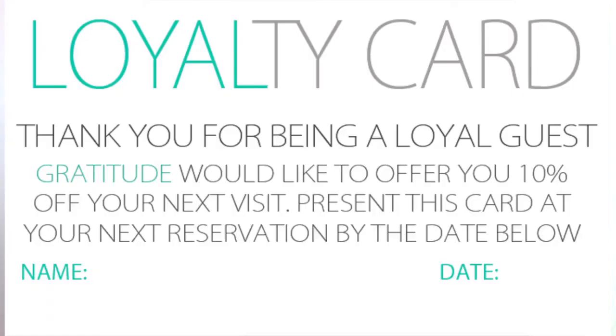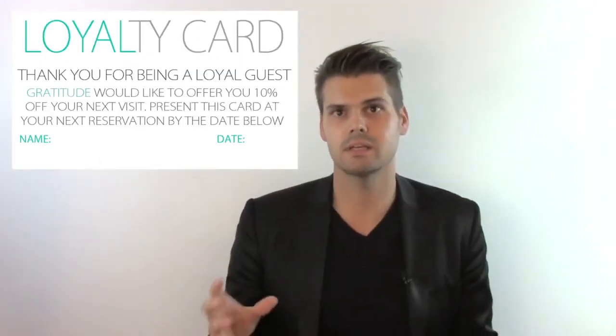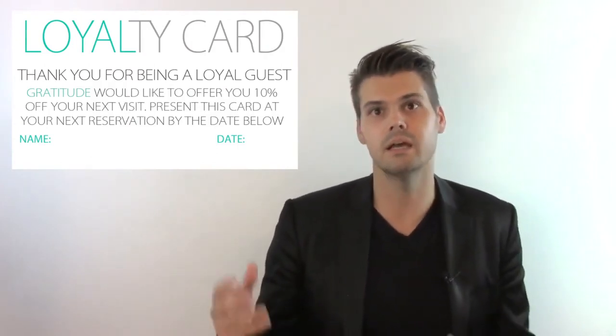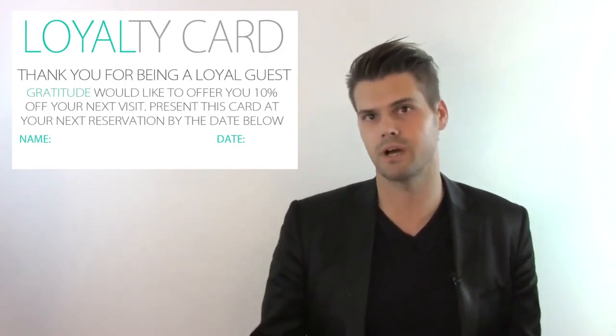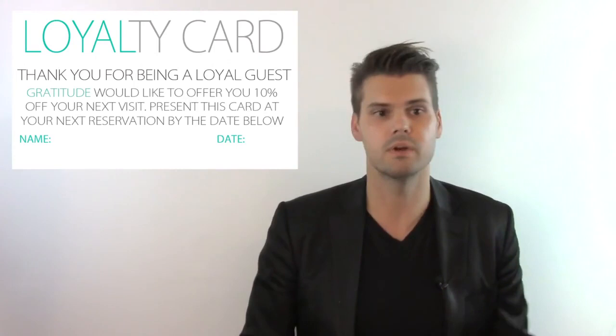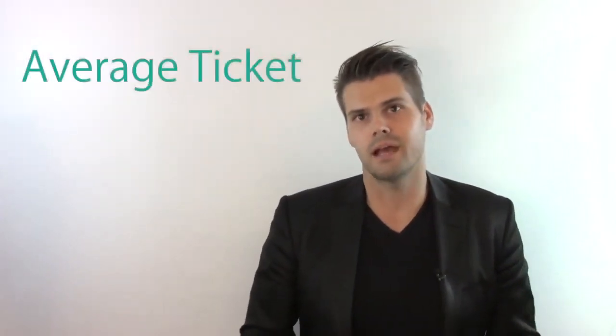To get guests to come back sooner, we need things that help pre-book them. At Gratitude, we use a loyalty card. Before they leave, we write a date on the card — as long as they come back by that date, they get 10% off. So if they get a haircut, we get them to come back within four to five weeks to get that haircut again. If they use the card, they get 10% off. You can adapt little things like that and make them your own to get your guests coming back quicker.